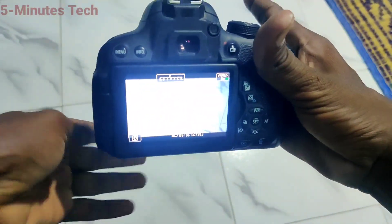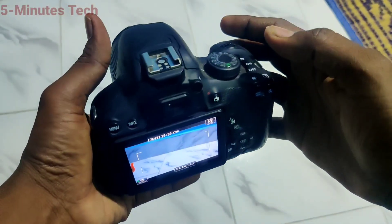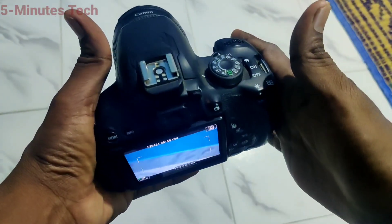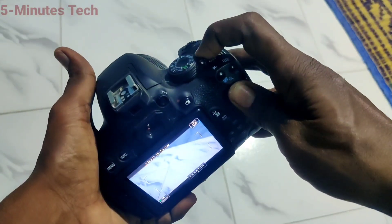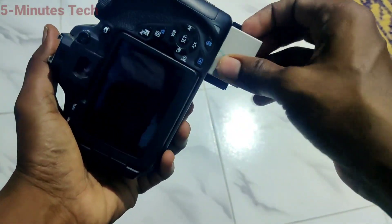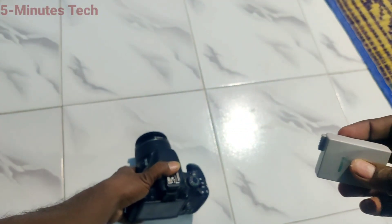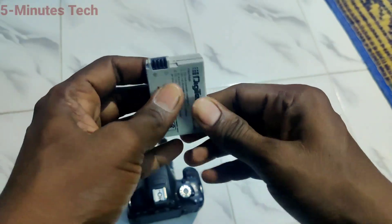So in this way you can easily open the battery of the Canon 700D and see what's inside the battery pack. If required, you can do a service at the board level — mostly damage occurs at the board level, so you can repair your battery yourself by looking at the board. That's all friends, thanks for watching, bye!